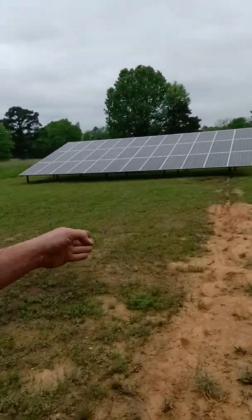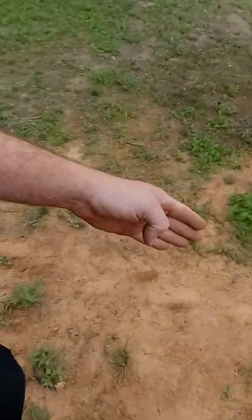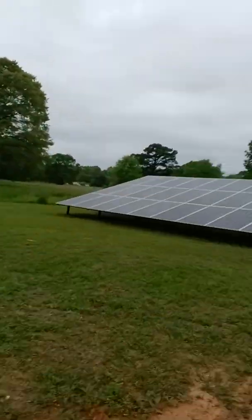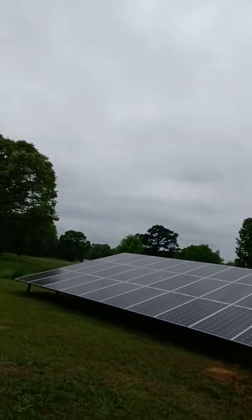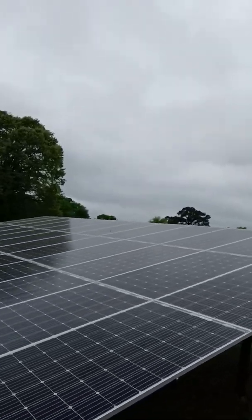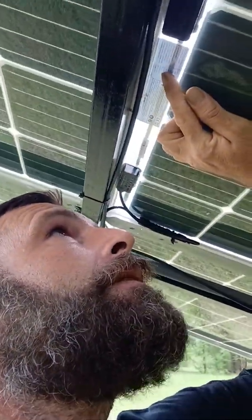We ran a line 297 feet to the location of the home. This is the solar array — 36 solar panels, monocrystalline. They're Zinshine 390-watt mono bifacial panels with a 25-year tier-one warranty.